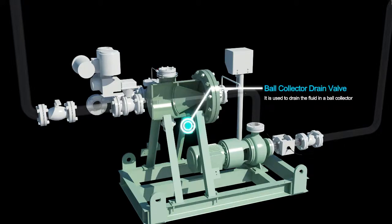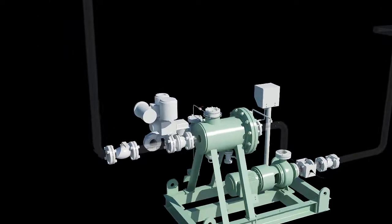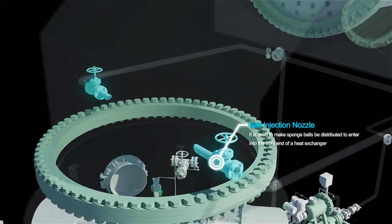Ball collector drain valve: it is used to drain the fluid in a ball collector. Ball injection nozzle: it is used to make sponge balls to be distributed to enter into the front end of a heat exchanger.